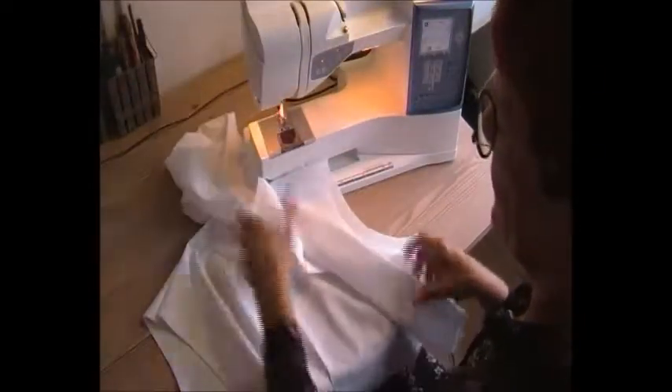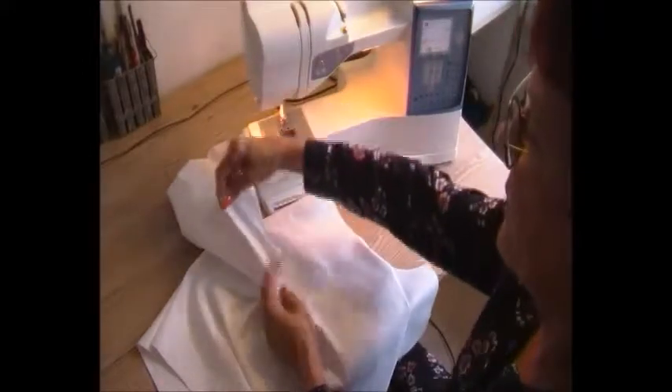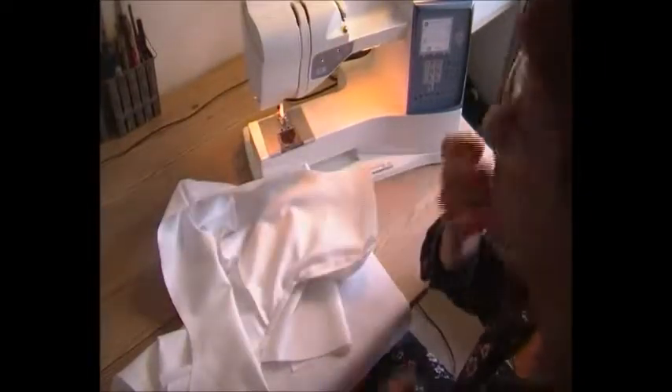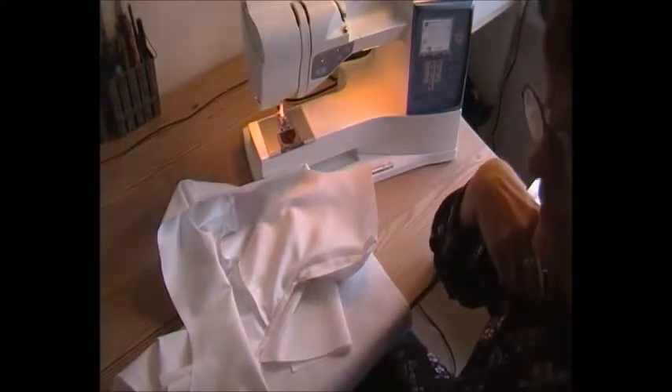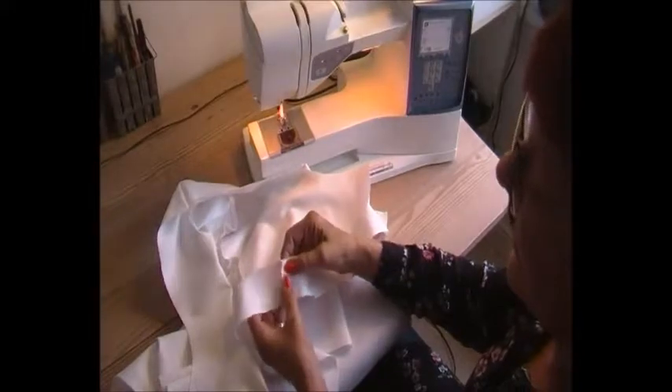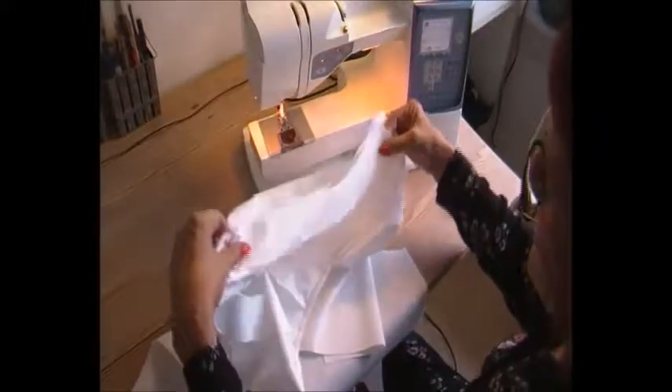And now we've got our hood here — you can see we've got it all the way up. It's possible to set in the button and button holes. Now what I need is to put in the facing. I just need, as I said earlier, to iron this. Here I've got it.